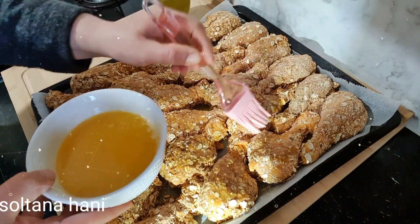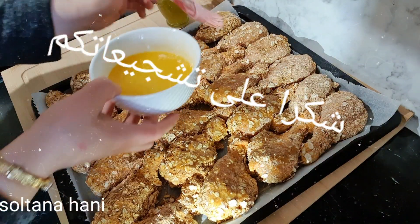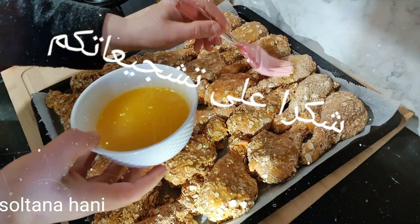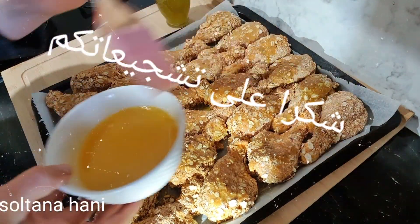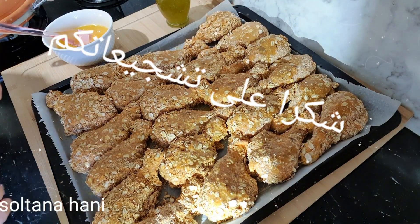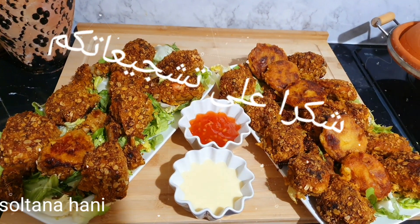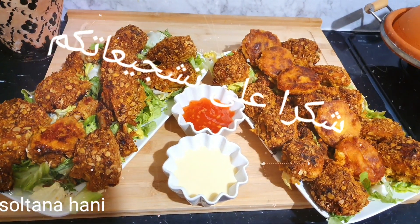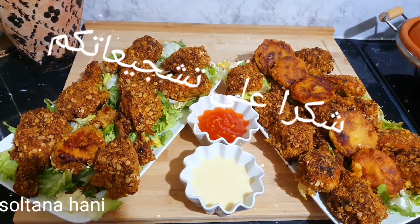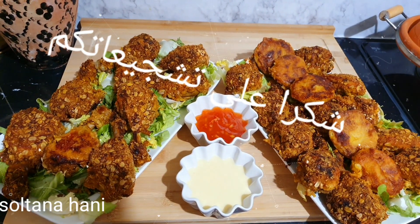Those who prefer frying in oil can do so, but it's a bit more for people who have cholesterol concerns. We're going to continue this way and then enter the oven for a few minutes. This is the final recipe. I wish you all to try it, and we will see you in the next one. Peace be upon you.